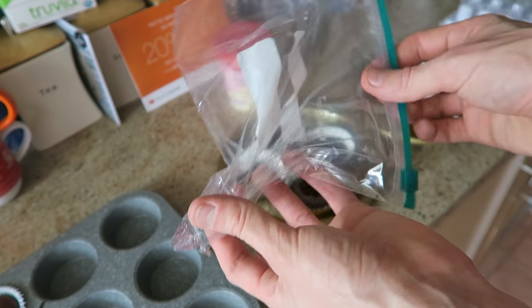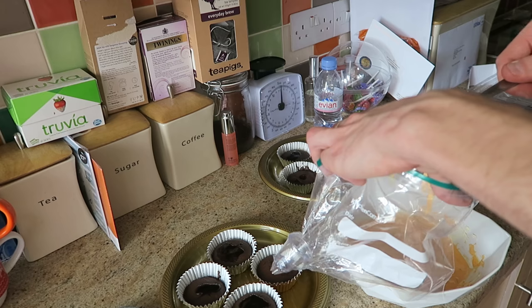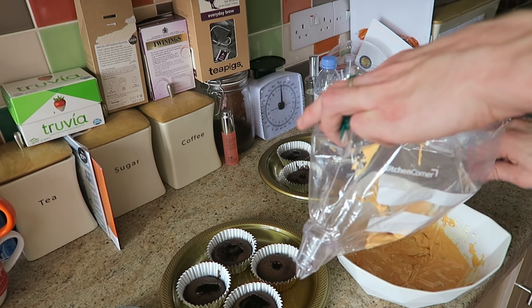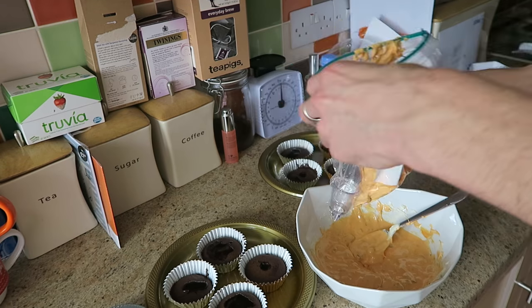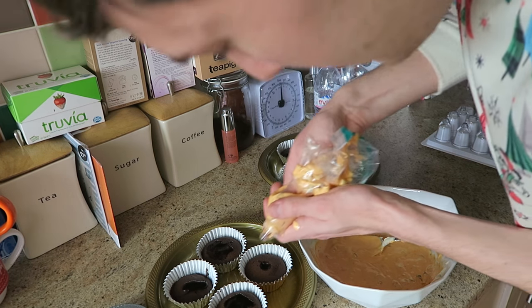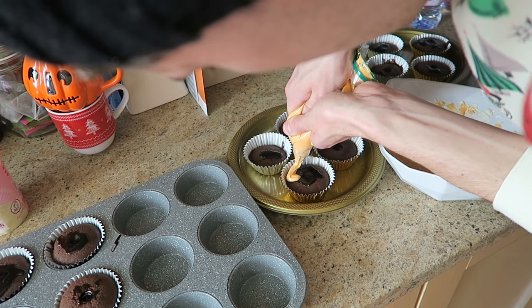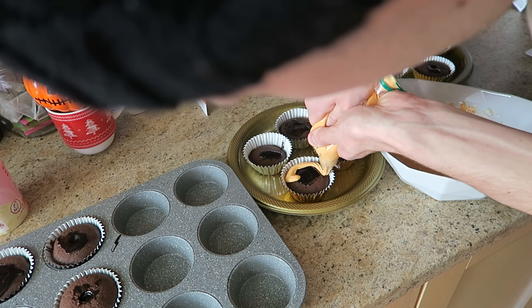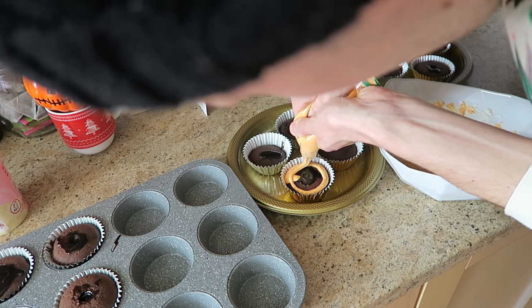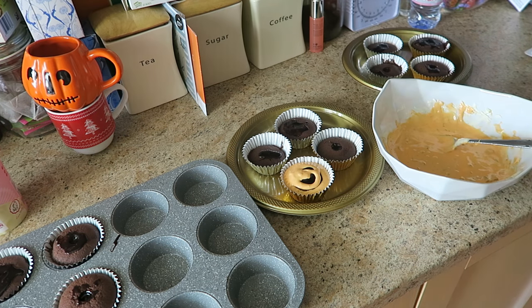Guys, I think I've made my own piping bag! Let's see if this works — oh my god it's working! It's actually working, not very well though. I tried.